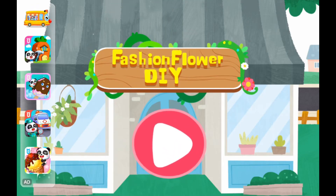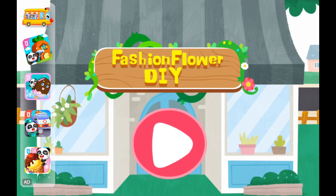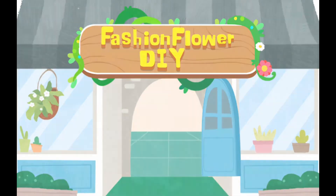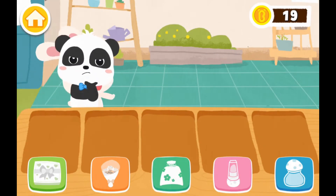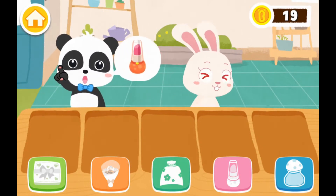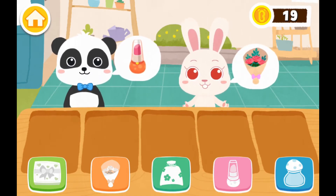Frashen Flower DIY. Welcome! Hi, I'd like this one. Hi, I'd like to buy this.